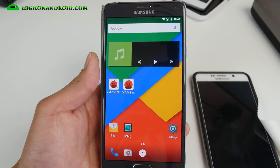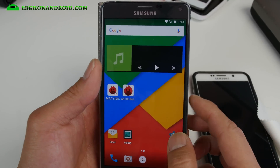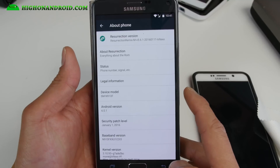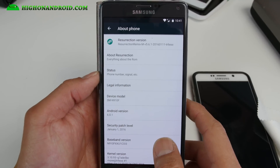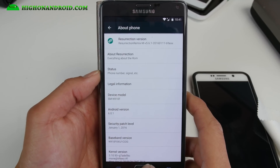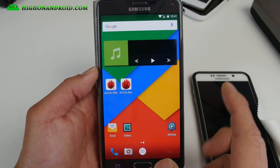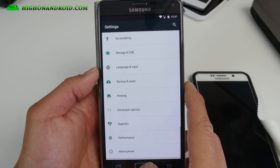For this week's ROM of the week, definitely check out Resurrection Remix ROM if you have the International SMN910F. You can also install this on T-Mobile but your SIM card will not work — something to do with Marshmallow — so that is really too bad. Hopefully the Resurrection Remix team will have the T-Mobile version available, but you can go ahead and install this on SMN910F.